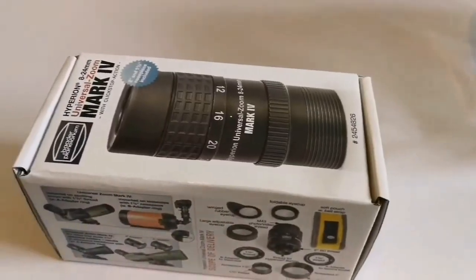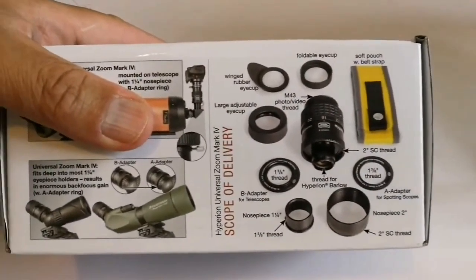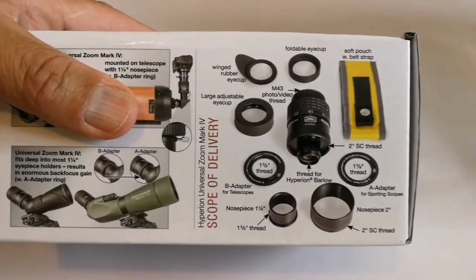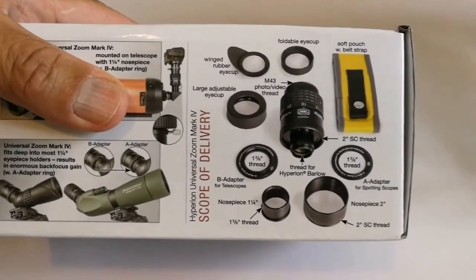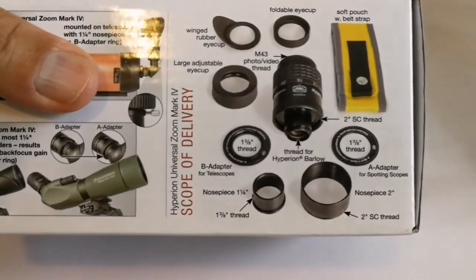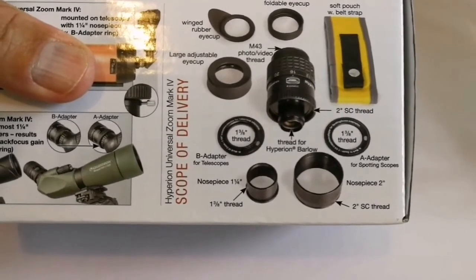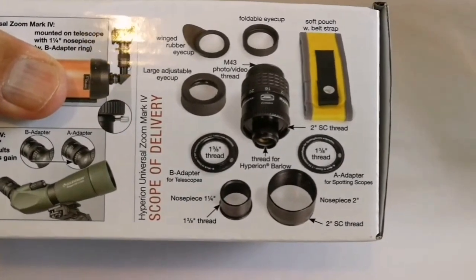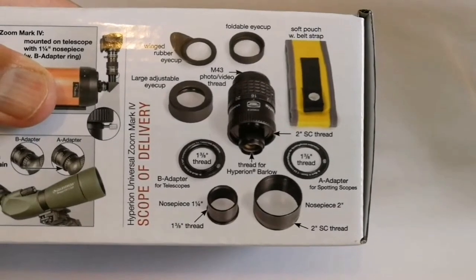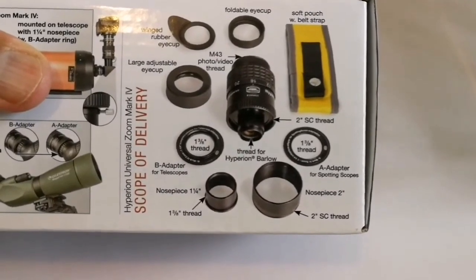Rubber eye guard, foldable eye guards, and other things. Let's see what is inside. It comes with a soft pouch with belt strap, foldable eye cup, winged rubber eye cup, large adjustable eye cup, M43 photo/video thread, T38 thread, Baader adapter for telescopes, one and a quarter nose piece, thread for Hyperion Barlow, two inch Schmidt-Cassegrain thread, and adapter for spotting scope nose piece two inch.